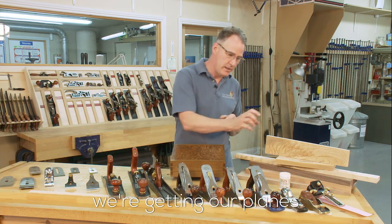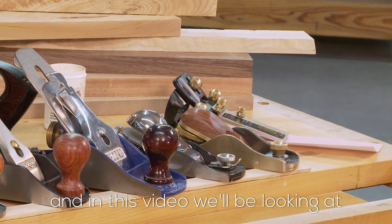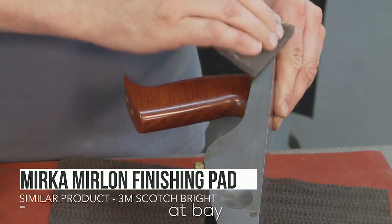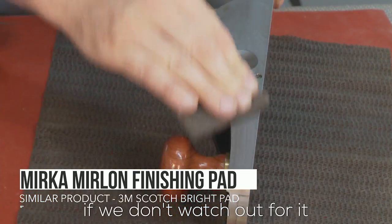What we need to do is make sure we're getting our planes really sharp, and in this video we will be looking at the sharpening of our planes and the maintenance to keep the rust at bay — because it's always there and going to attack our planes if we don't watch out for it.